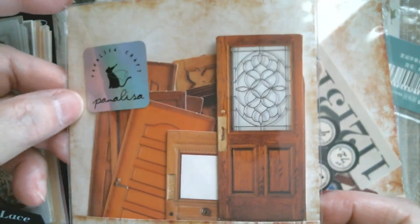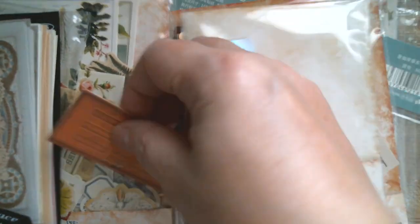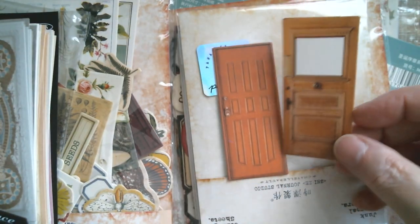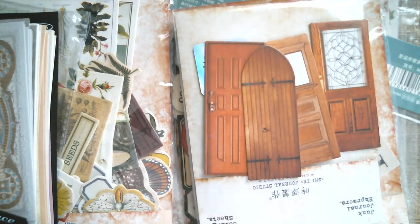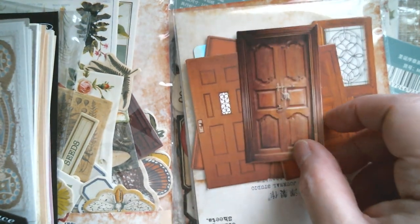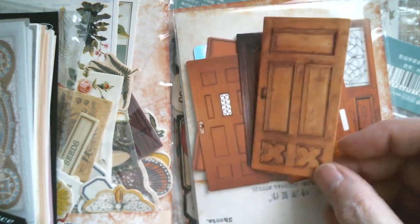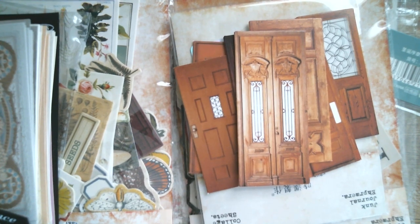Next up we have doors — chipboard doors. When I say chipboard, I'm thinking twice the thickness of a cereal packet. We've got all kinds of doors in here. These are really sweet if you've got a box die that you want to put a door onto. You can distress the edges, you can paint them up. They look very Italian.